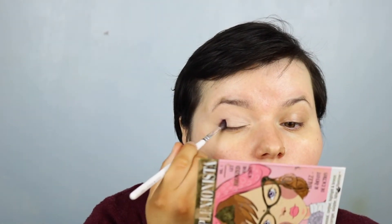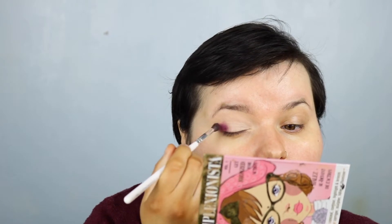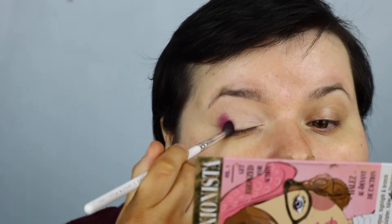I'm not putting it into my crease — I'm bringing it above my crease though. It's called Not A Fact. It's just a purple colour. I'm just going to put this on the outer corner.